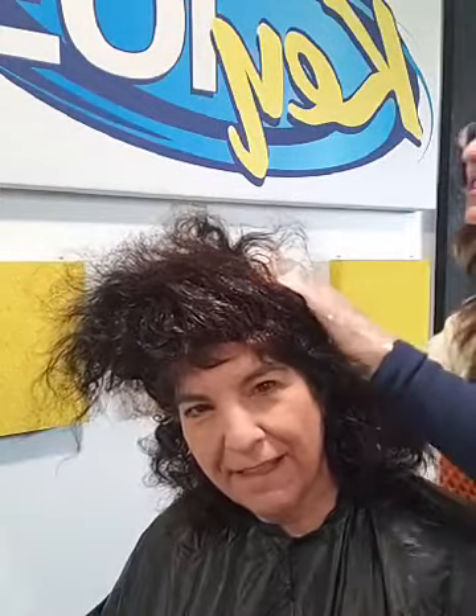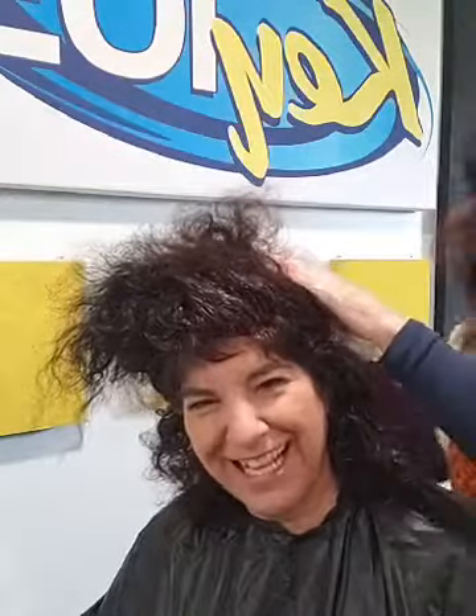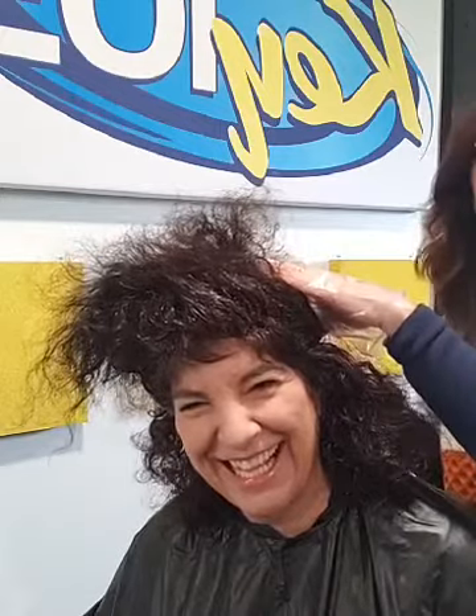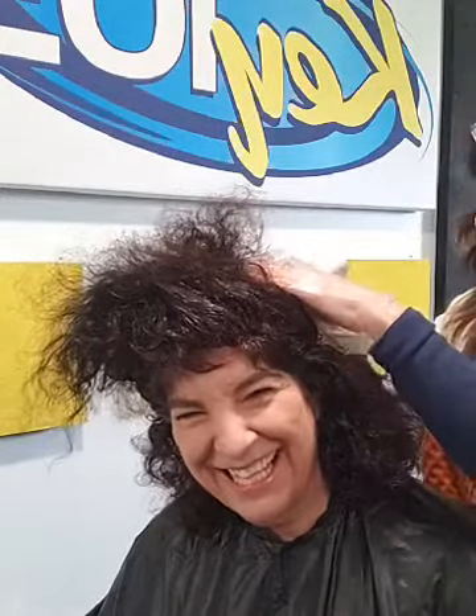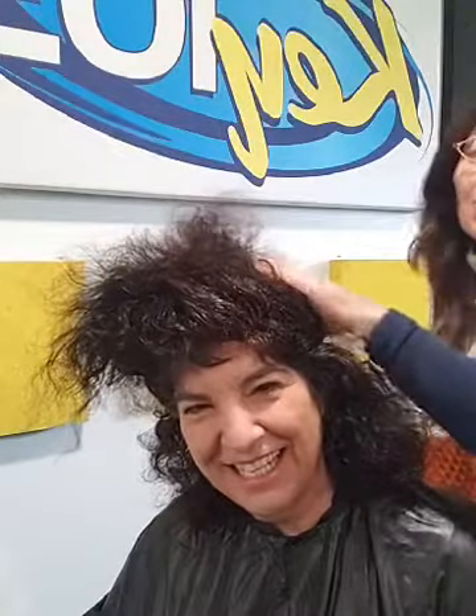I decided to change it a little and did a part on the side. He's so hot. My husband looks like Kevin Costner — and people are like, really? That's my way of having a Hollywood crush and getting away with it.